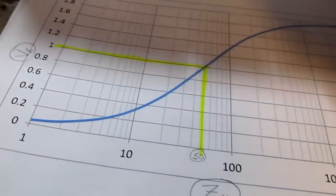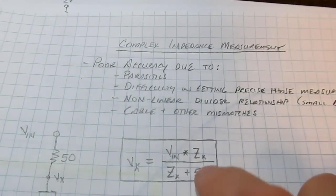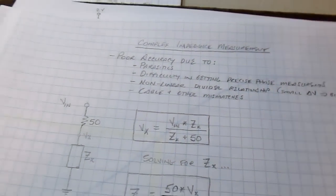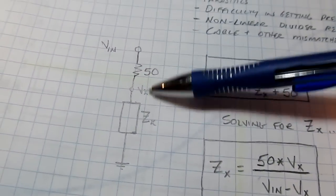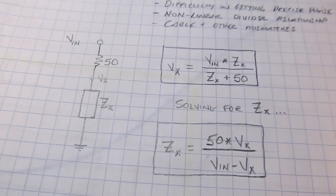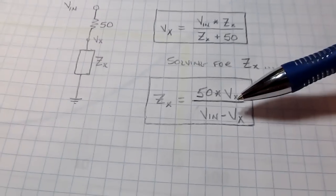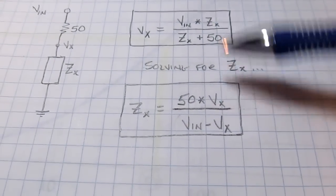Cable and other mismatches can also contribute errors. All that said, if we get within 10 or 20 percent we're doing really well in terms of measuring impedance. Here's how we do it: the simple voltage divider relationship is something everybody knows. Since we're measuring both voltages, what we're solving for is the unknown impedance. Rearranging the equation, the unknown impedance equals 50 times our measured voltage.